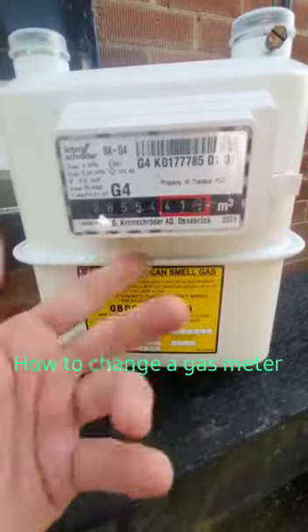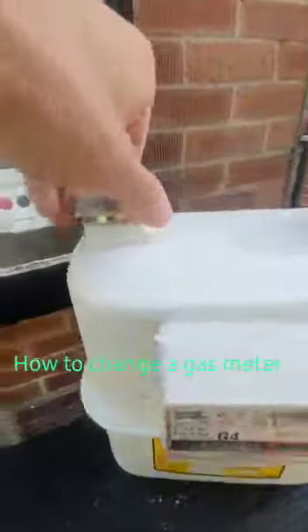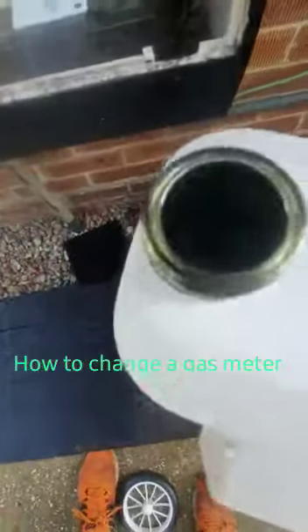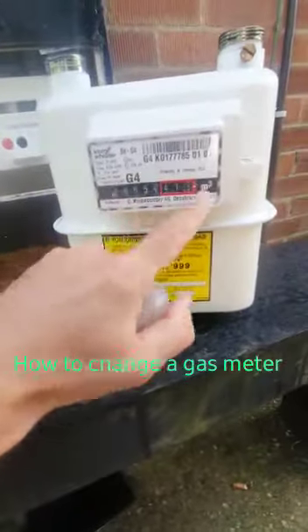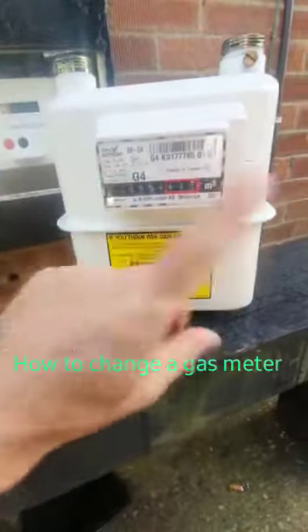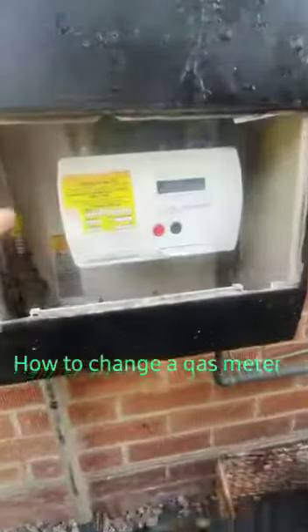You then give those numbers to your billing company and they bill you. There is actually nothing inside these meters whatsoever — they are purely nothing more than dials on the front, and as gas flows through them the dials change and you use those numbers to give to your billing company.